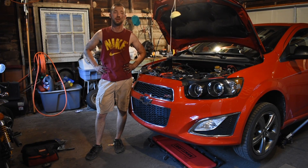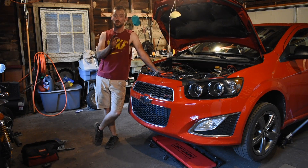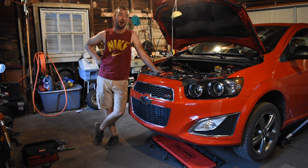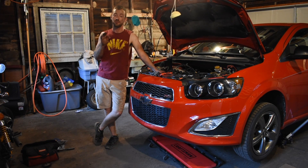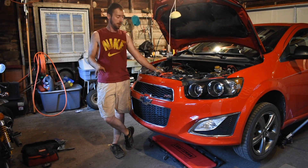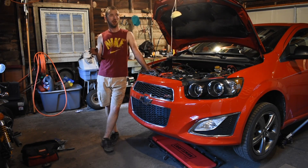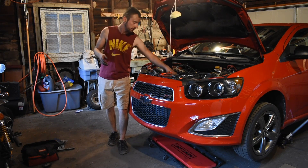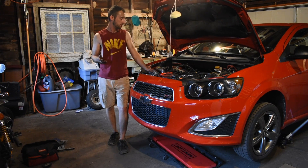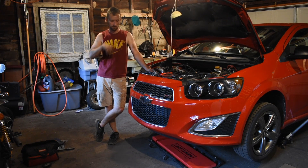Well, after a crazy long amount of time — you guys can go ahead and put in your guesses for how long that took me just to get that out. All the videos online, I honestly don't think any of them show it on a Sonic. Maybe they do, but it's much tighter on this car just getting that out of there and everything disconnected.